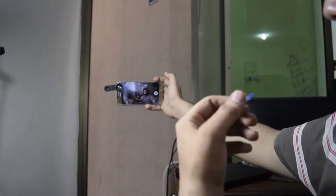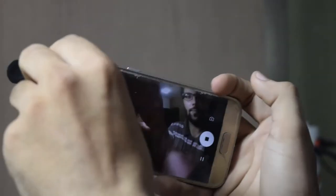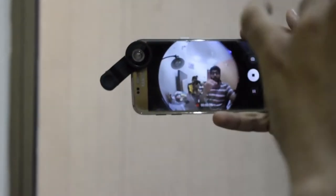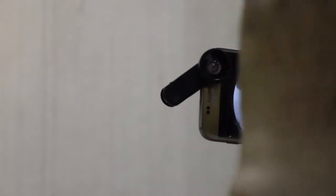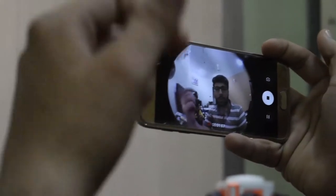Wider selfie. Wider image. Better quality. That was the macro lens. Now we will put on the fish eye lens. Super wide image — super wide. But one side effect is that you are looking at these dark spots. However, if you can crop it in your image and video, I don't think that would be a problem.